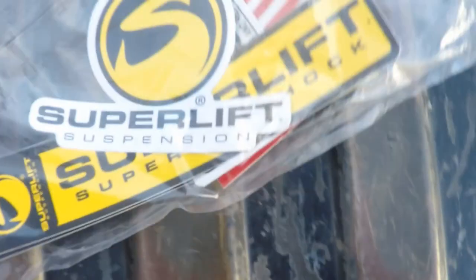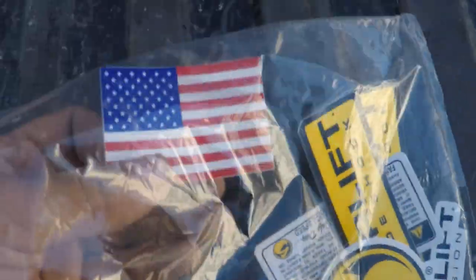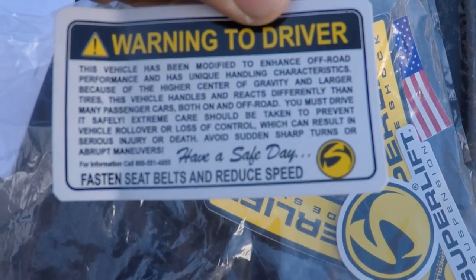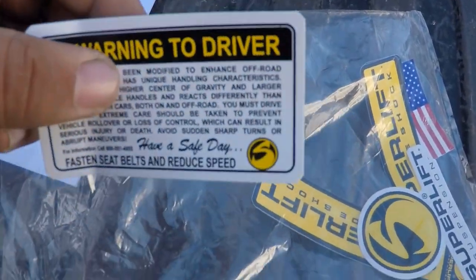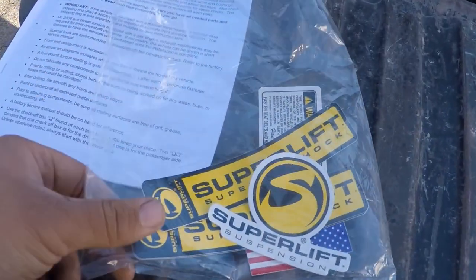They sent some stickers — stickers for your shocks and a sticker for your window, an American flag sticker, and a warning driver sticker that needs to go on your windshield somewhere where the driver can see it, so it doesn't void your warranty. The warranty covers certain parts as long as they're not modified. Anyway, not sponsored by them by any means, so let's go ahead and start taking a look at the parts.